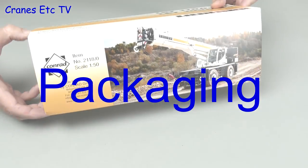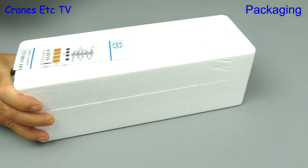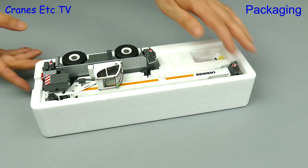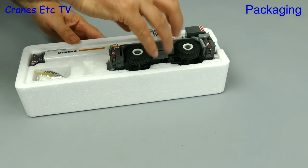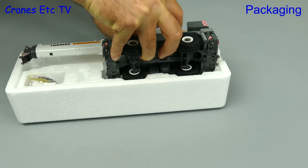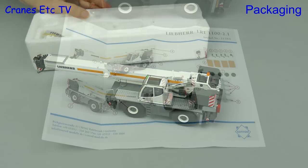This model from Conrad was a new release at the Con Expo Exhibition in 2017. It's a Liebherr rough terrain crane and it comes in typical Liebherr packaging. The model is held in an expanded polystyrene tray and the first thing you notice is that it's heavy. There's also a bag of parts that has to be fitted.